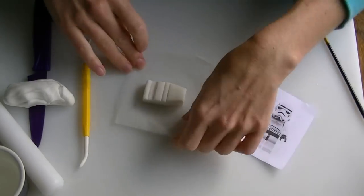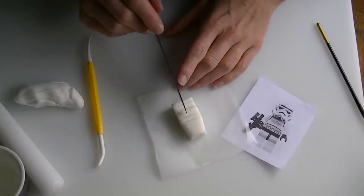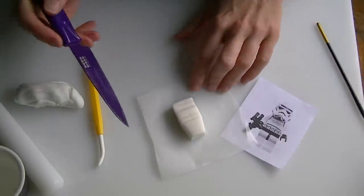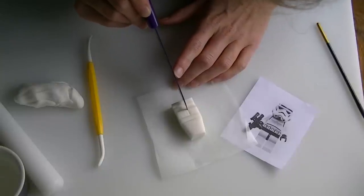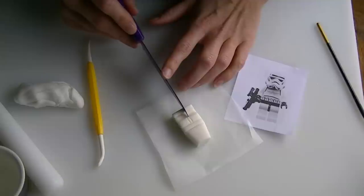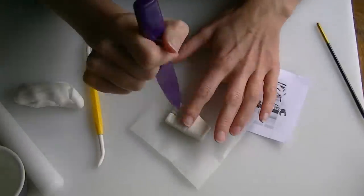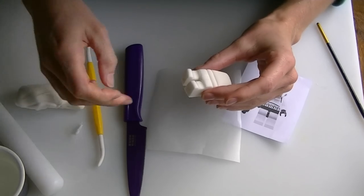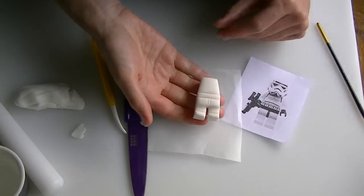Now we want to cut a little bit out from the centre of the legs to give him two legs. It might be easier to just mark the top bit, as we don't need to cut where the black bit is. I'm going to put a tiny line where I think the centre is, and then a tiny line either side. Then I'm going to go down from that line and push my knife through the centre bit — it will cut further than I need but we can push them back together. Pull that bit out and just neaten the back. That's your basic body shape.